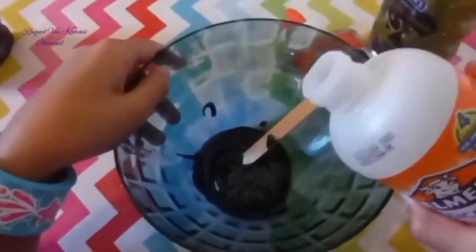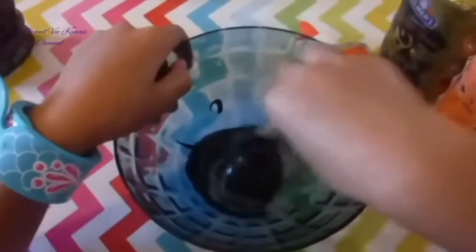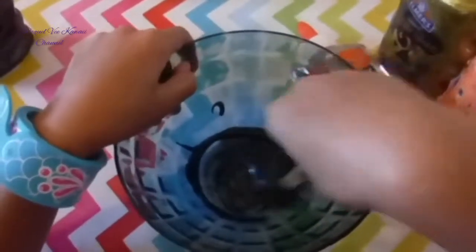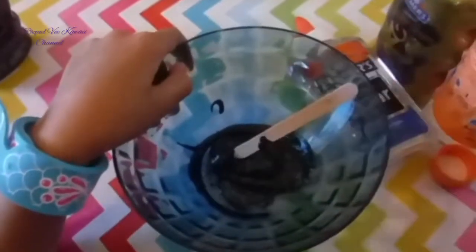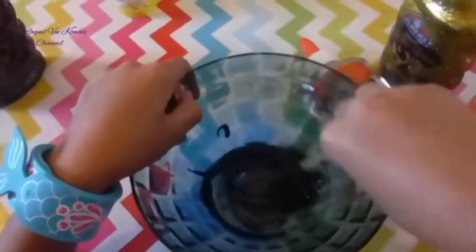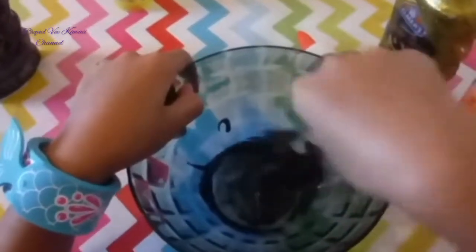Next you're just going to add the Magical Liquid little by little — screw the lid carefully and just pour a little bit at a time. I'm going to add that much for now. Probably I'm definitely going to need a little more — that's probably enough, let's mix and find out. It is making slime though, it's looking like a galaxy!